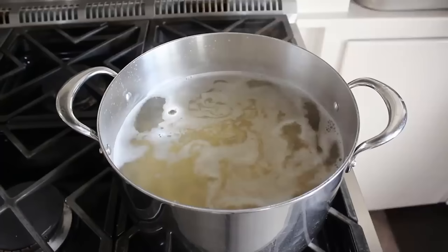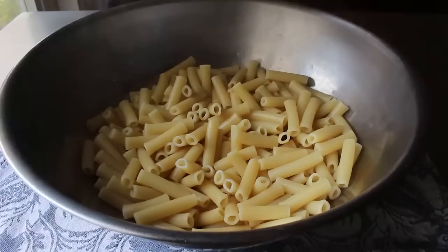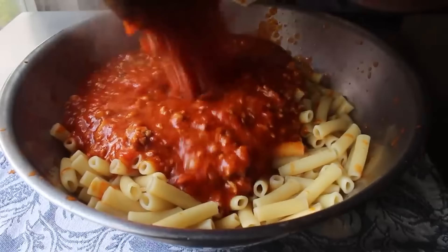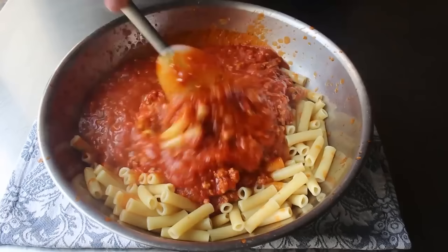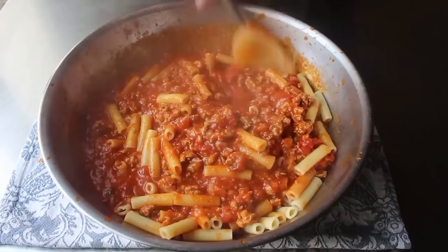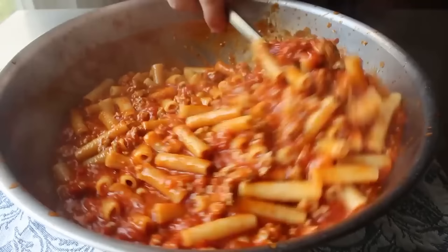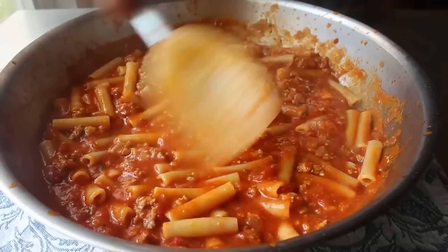Drain the ziti very well, then transfer it into a large bowl and carefully add our sauce. Stir everything together very thoroughly — it's a proven scientific fact that tubes love nothing more than to be filled with stuff. As we stir, all that amazingly flavorful sauce is going to be pulled into the pasta. I use about 50% more sauce than most recipes call for — the only thing worse than no baked ziti is a dry baked ziti. Let it rest for about five minutes or so.